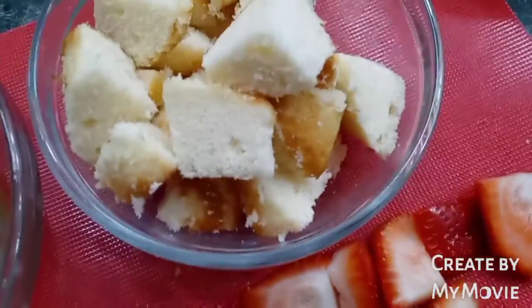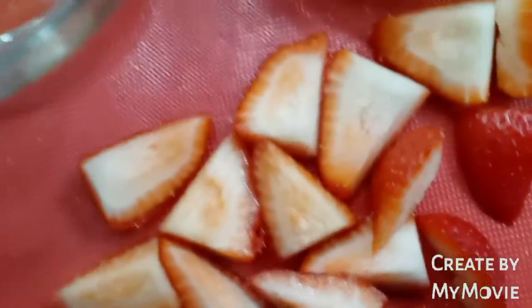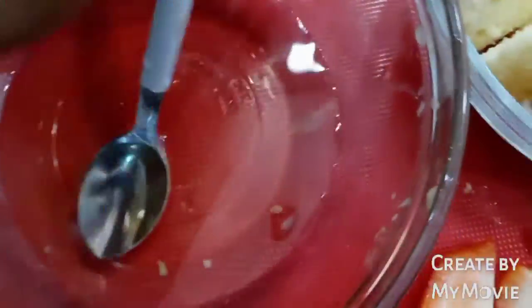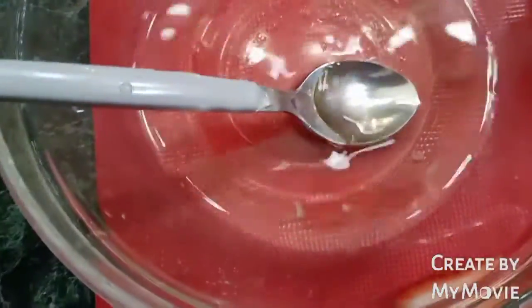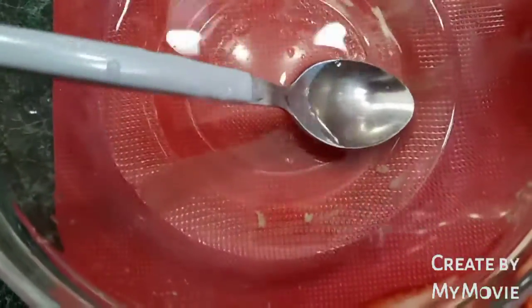I have everything already chopped up — the strawberries and the cupcake pieces. What I did with the strawberries was cut the tip part off and slice them in half. I don't know if some of you have ever heard of the simple syrup that some cake decorators use to keep their cakes moist, so the only thing I'm going to do is take some of this and add it on to our pieces.